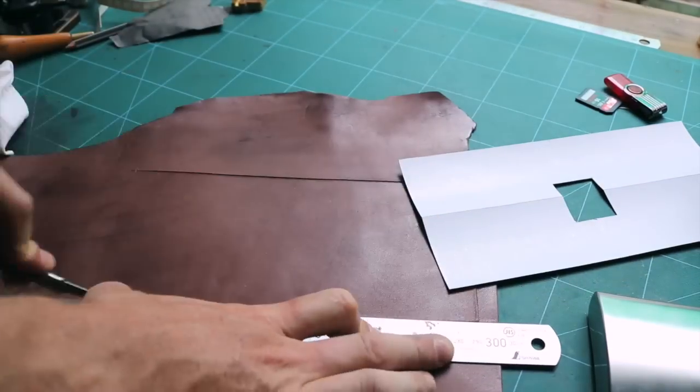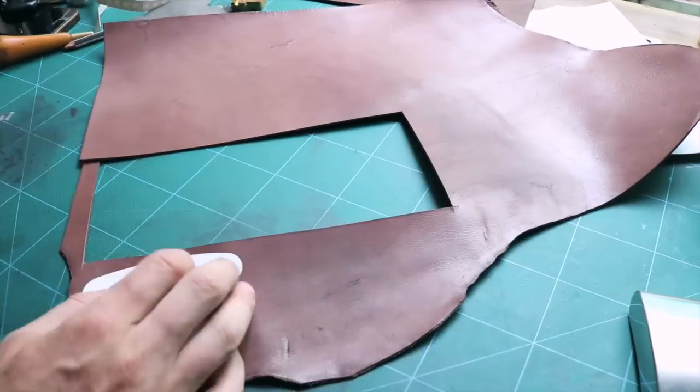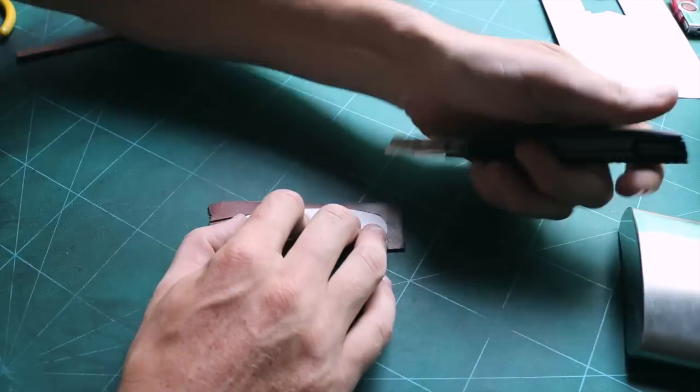Now let's cut the leather. I am using a 2.5mm speed stand. I need something quite stiff — you will understand later when I stitch this.